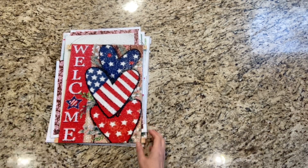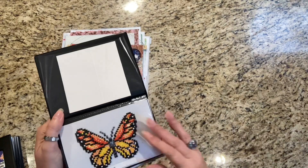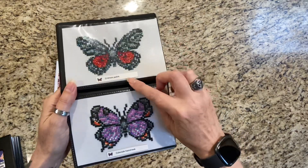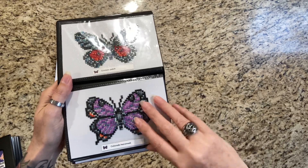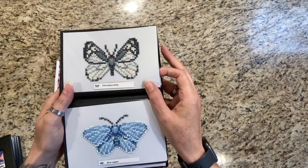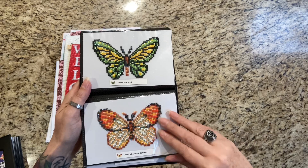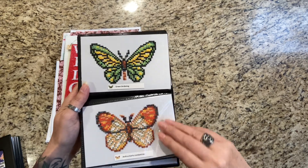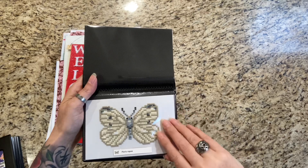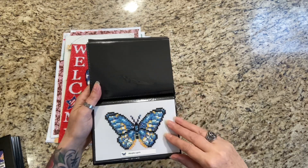My second start was my Paint Gem Butterflies. I finished these on the 20th — I tried to do one a day. Here's a Monarch, Crimson Patch, Colorado Hairstreak, Zebra Swallowtail, Clouded Sulphur. I go over these in another video too. All these beautiful butterflies! I had so much fun doing these. The enhancements were so much fun. I used crystals and ABs.